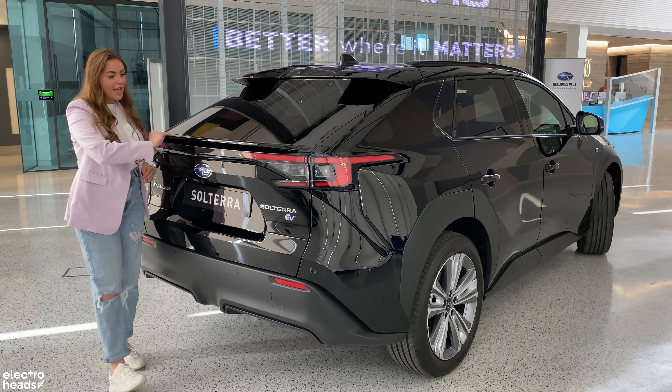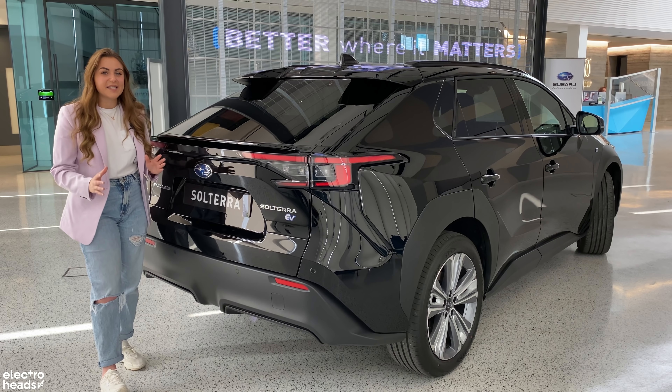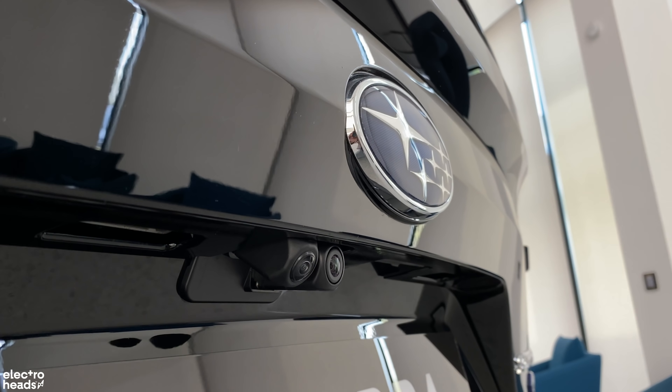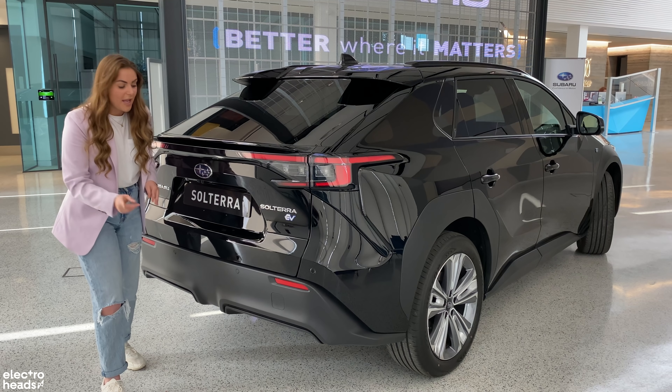Here is the start of some fantastic standard equipment. Under the rear spoiler, you've got two cameras: the first is for the 360-degree camera, which is a first for Subaru, and the second I'll explain later. You also get an electric boot as standard.